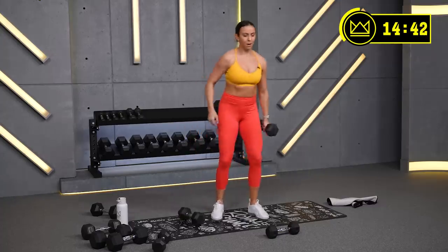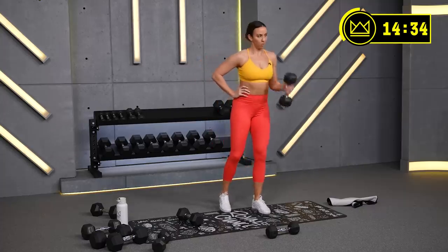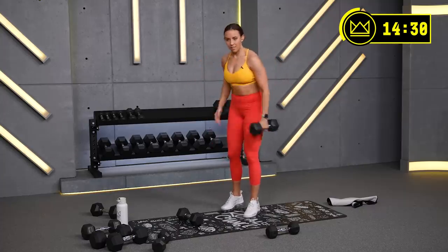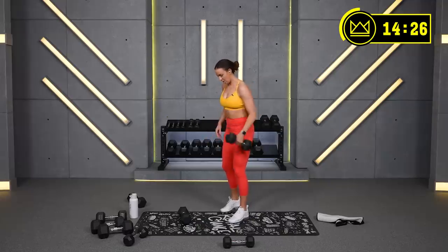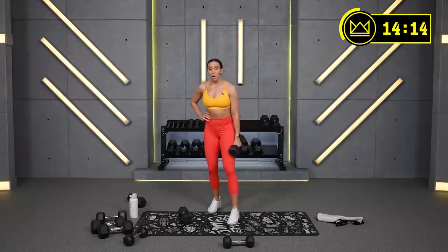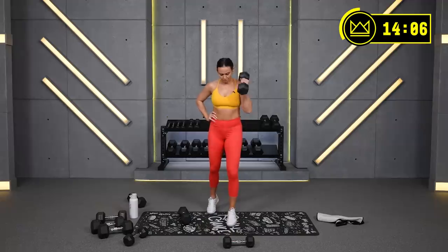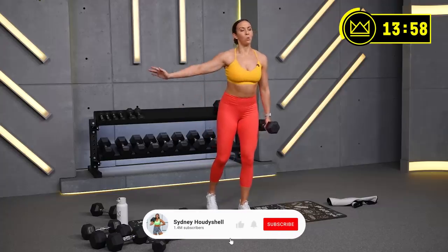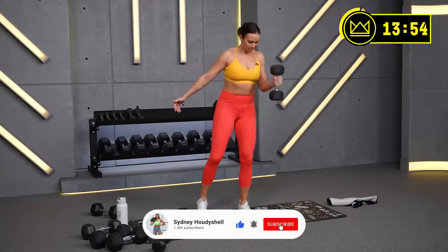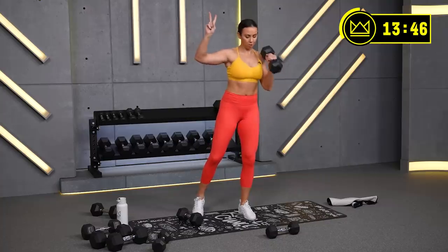All right, just the right arm. Keep the elbow close. Think about squeezing instead of swinging. Come on, squeeze — 15. 7, come on, work, work, work. Two more curls — two, one. Rest.